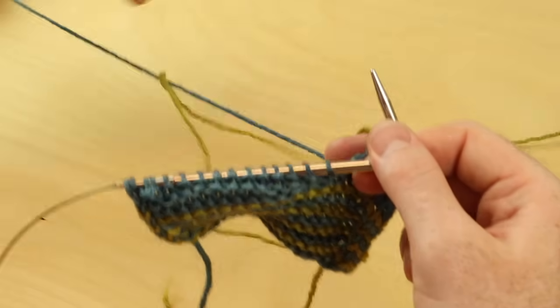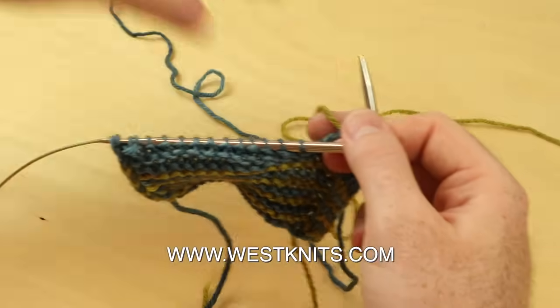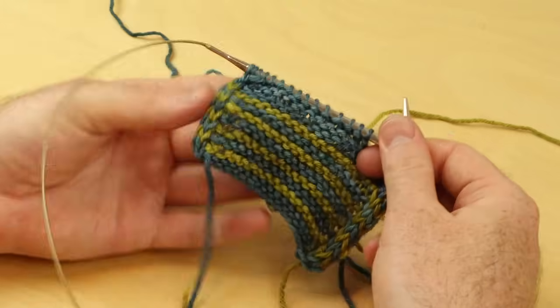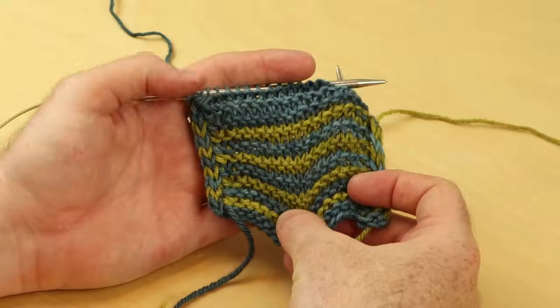If you want more tips and tricks like this, you can check out my West Knits workshops at westknits.com. I teach you how to knit brioche, how to design your own shawls, and a lot of fun tips and tricks with those online workshops that you can watch at any time. Thanks for watching and I'll see you in the next video.